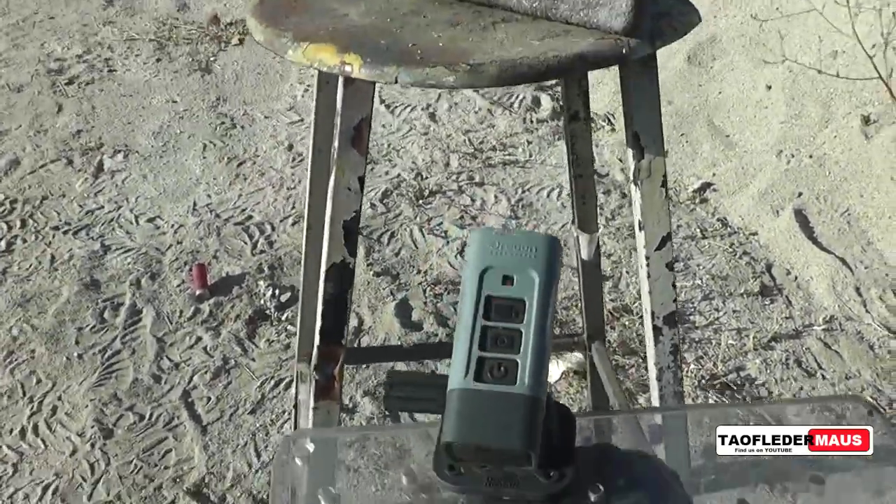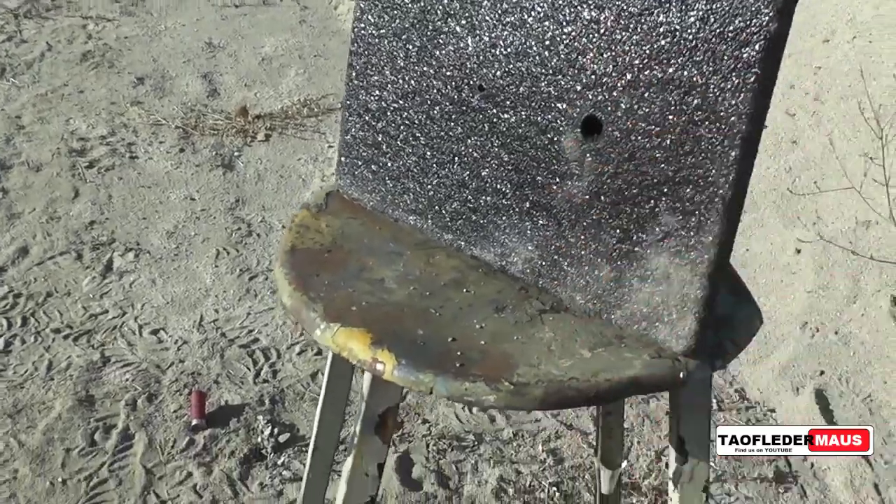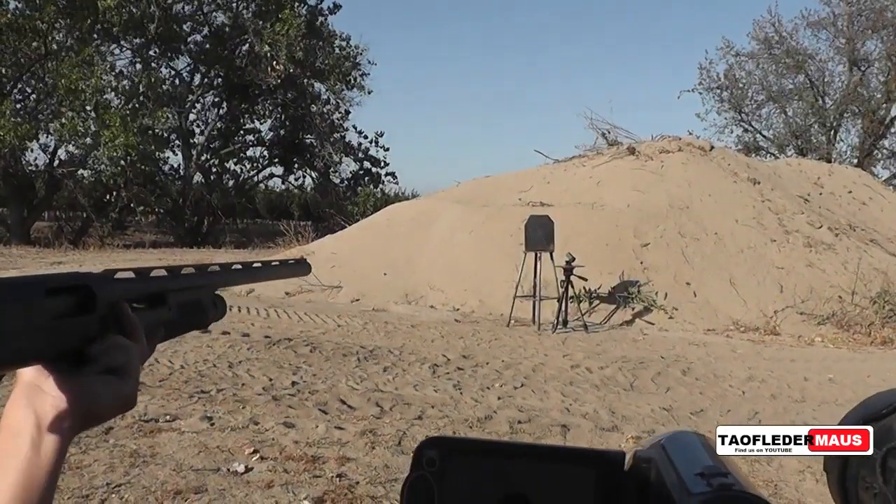I wanted to show how close this little camera is to this plate. I would normally never put a camera that close to anything that would spall, but I have no worries with these AR500 plates.